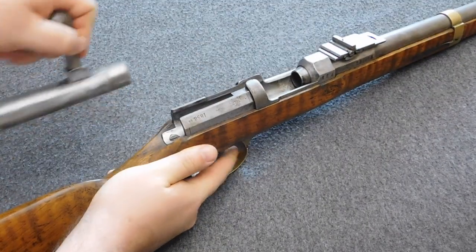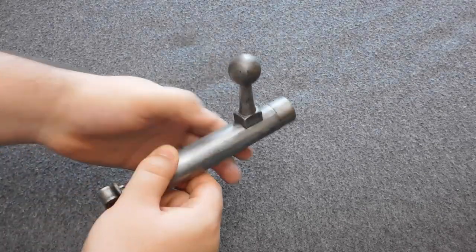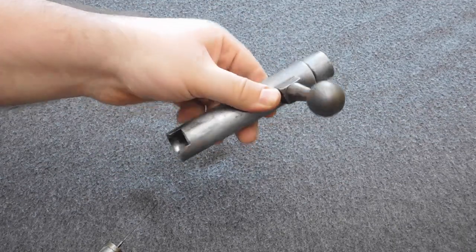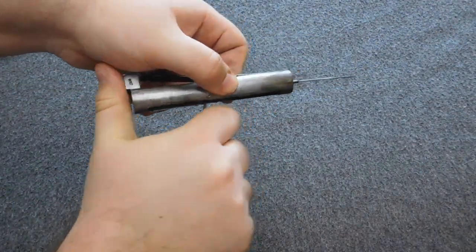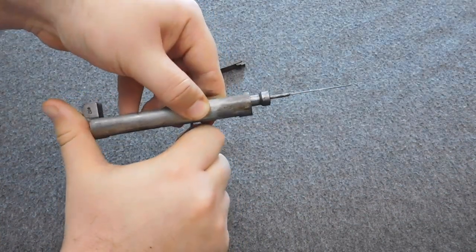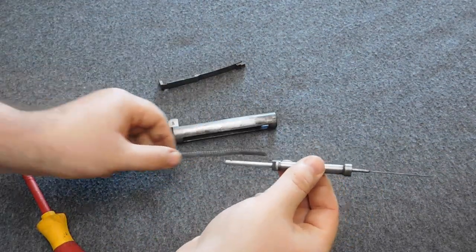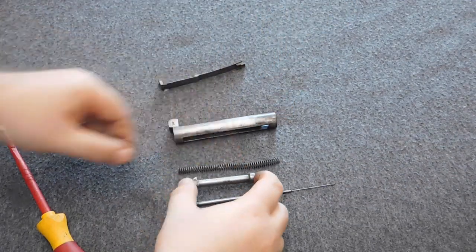When it comes to the Jägerbüchse, carbines, and pioneer rifles, everything works the same way as it does with the infantry rifle — some parts just look a bit different and are generally smaller. Please be careful with the needle. I personally would not recommend removing the needle first and then disassembling the bolt, because the needle is needed as a guide rod for the spring.